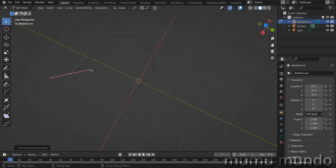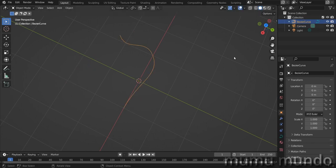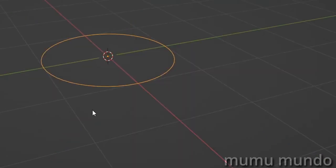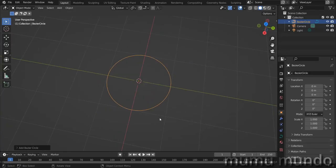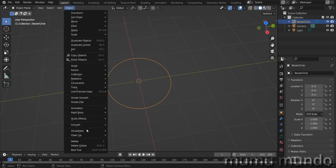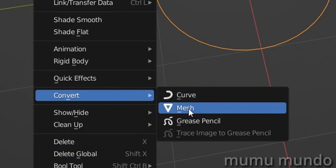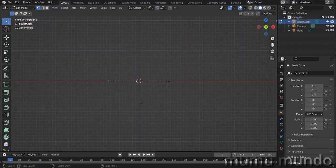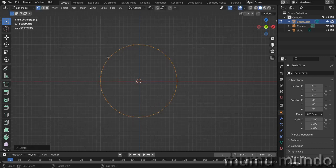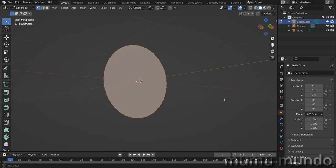Let's delete this object and instead add a curve circle to show how you can turn a curve into a mesh. We have the handles here. Go to Object > Convert to Mesh. Back in edit mode, hit 1 on the keyboard, select all the points, then hit R, X to rotate on the x-axis, and 90 degrees to make it flat. Hit F while selecting everything and now we have this flat surface.